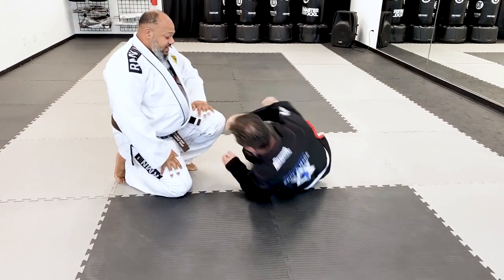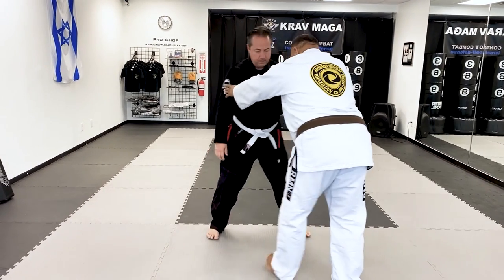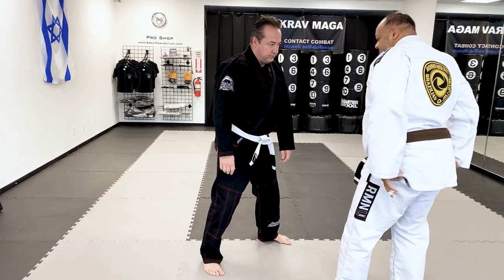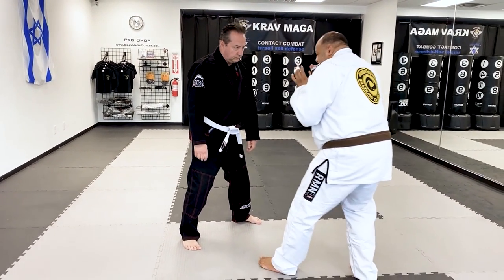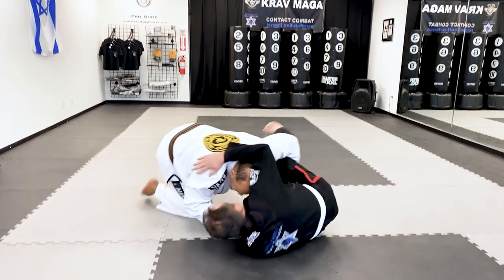One more time — I'll kind of show you from this angle here so you can see. Protecting. One, two. Drop. Down.